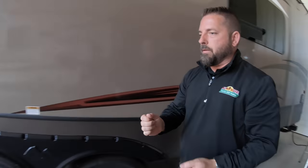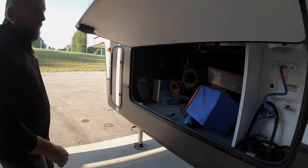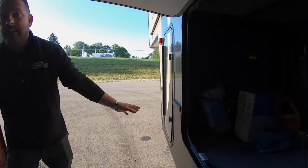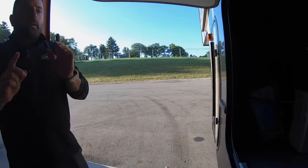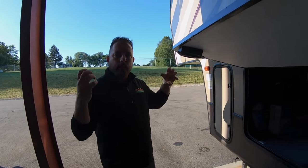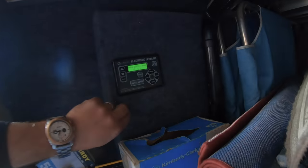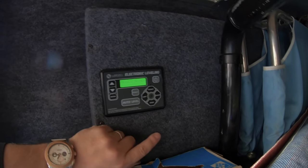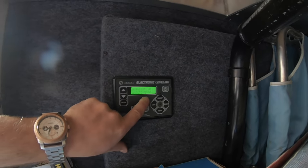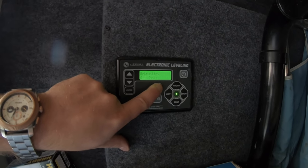Once we have it down six inches like this, we're going to go to our control panel. It's a real simple process, and the front jacks have to be down six inches too. A couple of disclaimers before you do this: make sure your truck or nothing is sitting underneath it, because we're going to retract everything — you want to make sure there's nothing around that can get damaged. There's a retract button in here, and you're going to push and hold until all the jacks start moving, then let off.